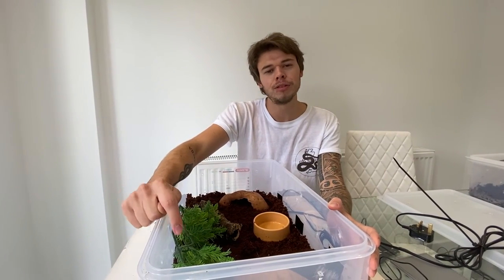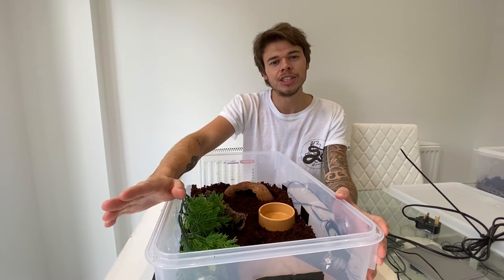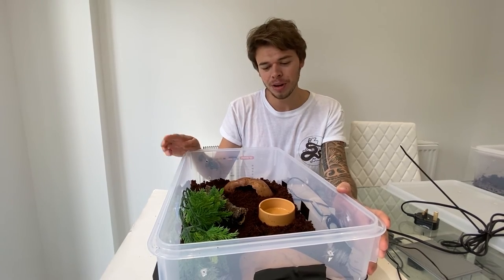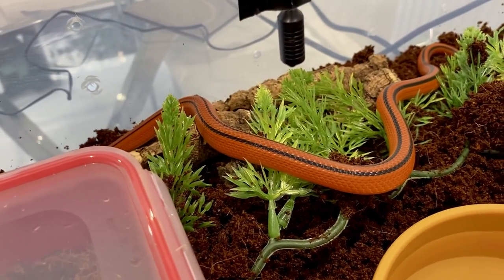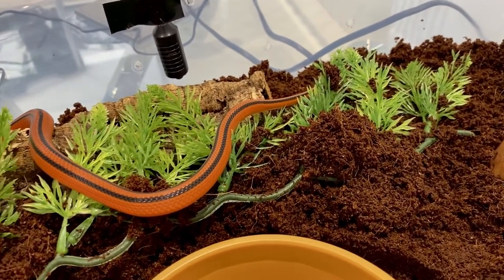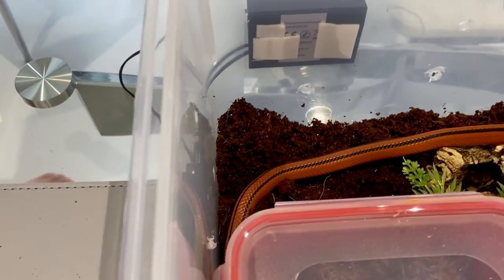We do have care sheets available for this species on our website, www.theserpantstop.co.uk, and I'll also put the link in the description below. We shall now put our Thai Bamboo Rat Snake female, Ursula, into her new enclosure. And that's it guys, thanks for watching — don't forget to like and subscribe.